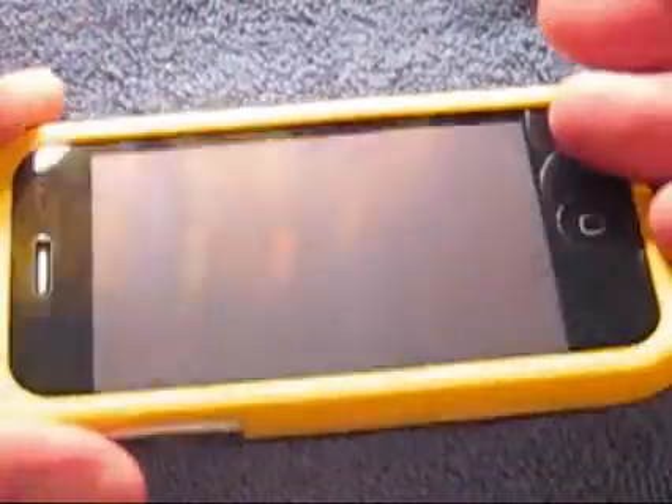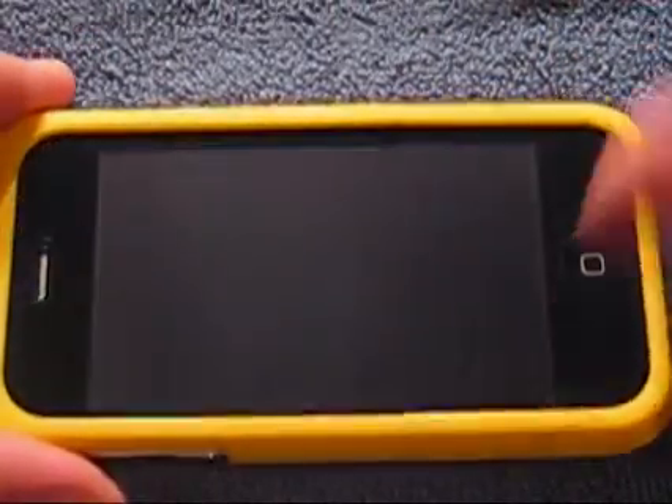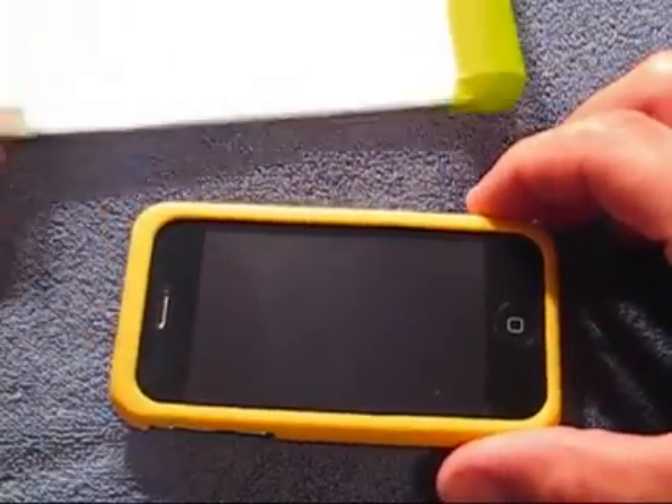Which is very nice. A lot of slider style cases typically pick up your screen shields. The only screen shield I haven't had a problem with in slider style cases picking up is the SGP screen shield. It seems to be cut slightly smaller than the screen — I think SGP had that in mind when they designed it.